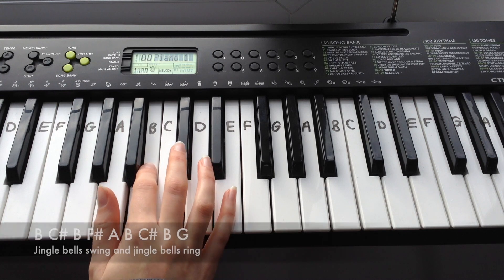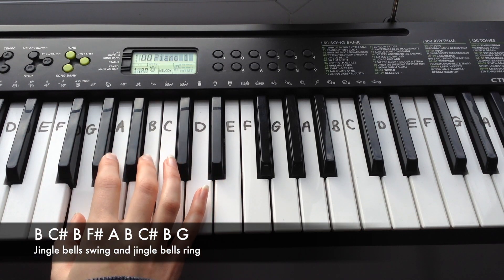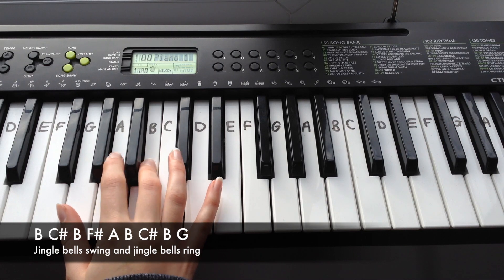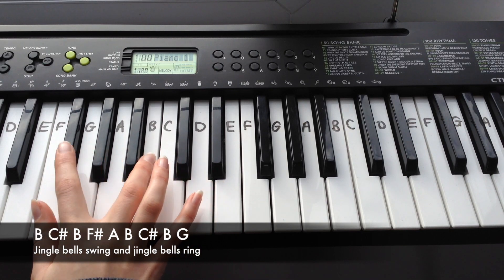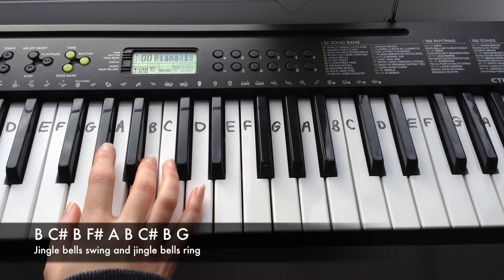The second line goes: B, C-sharp, B, F-sharp, A, B, C-sharp, B, G.